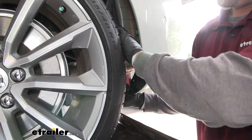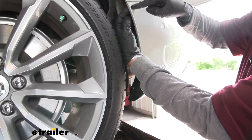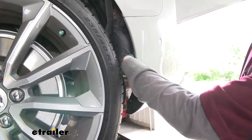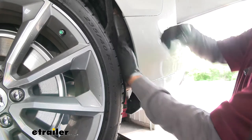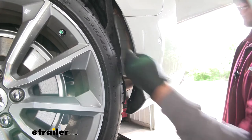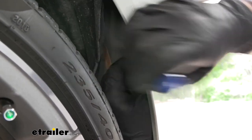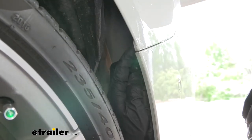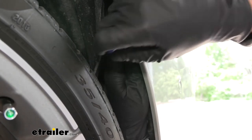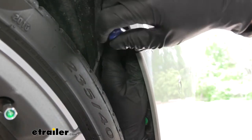With all the screws removed, grab the liner, push it out of the way, and catch it on the tread of the tire. Looking right where the fender meets the fascia, we'll find that body seam. On the inside behind the liner, there's another Torx screw going down — the head of the screw is on top. It's the same T25 Torx bit. It's a little difficult to see, but it's right inside the liner where the fender meets the fascia. Pull that bolt out.